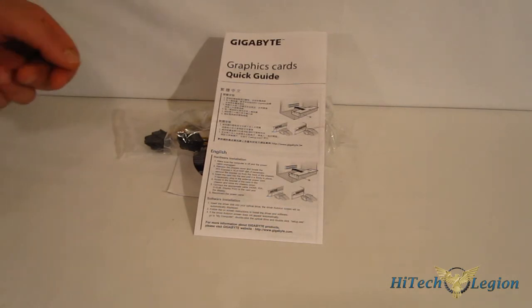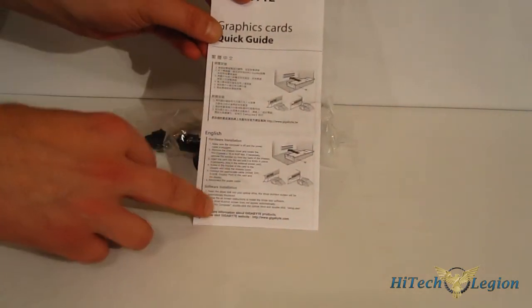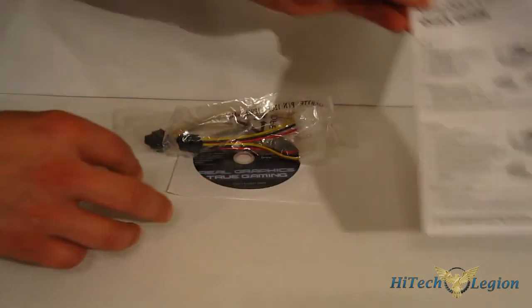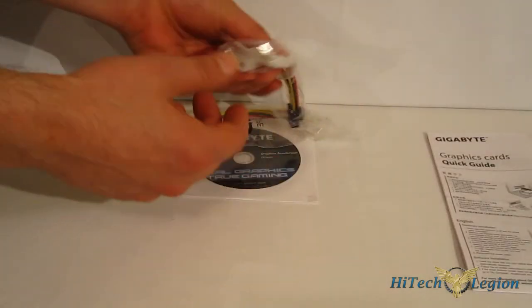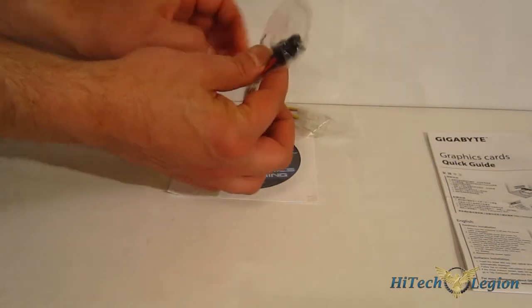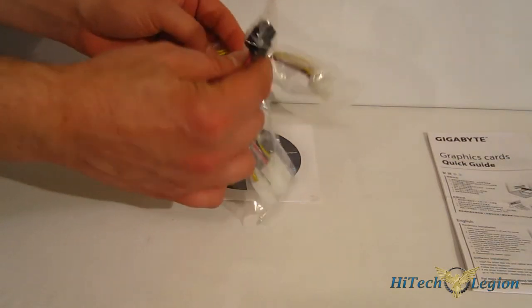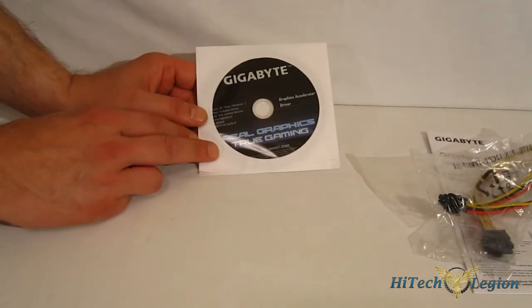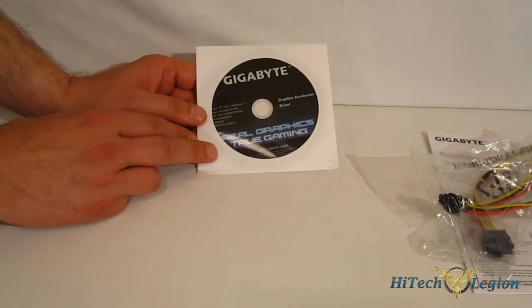In terms of accessories, first thing out of the box is a graphics quick guide — a simple installation guide and a small troubleshooting section. There are also two 4-pin Molex to PCI Express connectors: one 6-pin and one 8-pin. Finally, graphics drivers as well as OCGuru2.